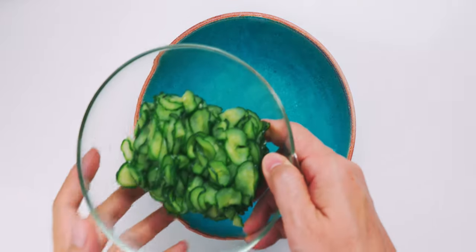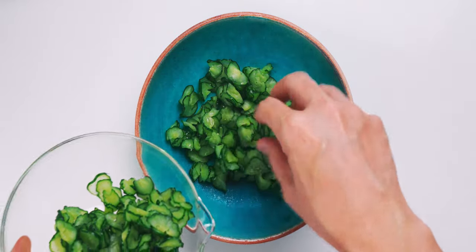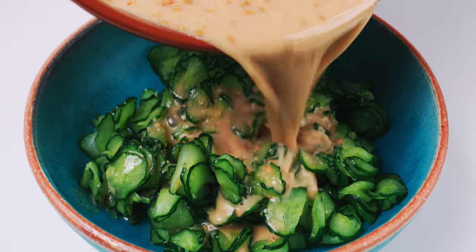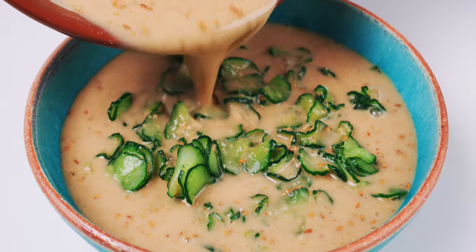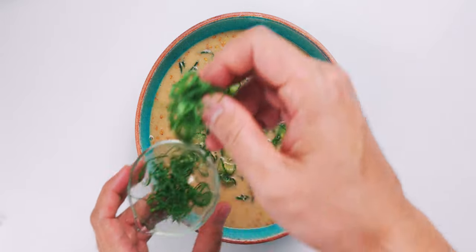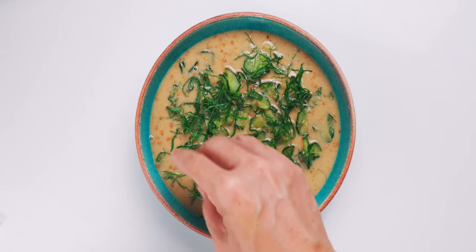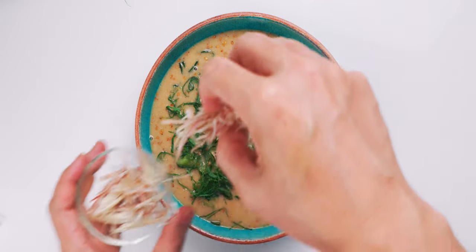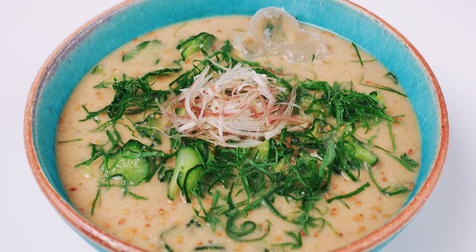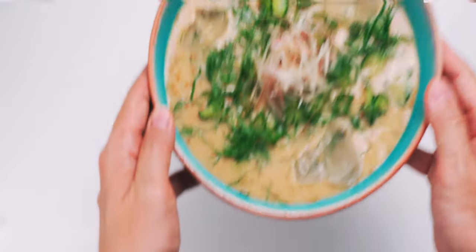To assemble the Hiyajiru, I've got a serving bowl here, and I'm going to break up the clumps of squeezed cucumber as I add it to the bowl. Then I'm going to pour the cold miso soup over the cucumbers. I'm going to garnish this with the shiso, which is going to give it a wonderful fresh fragrance to contrast the nutty sesame and earthy miso. Then I'm going to top it off with a nest of myoga. To finish this off, I'm going to add a few ice cubes. And our Hiyajiru is done!